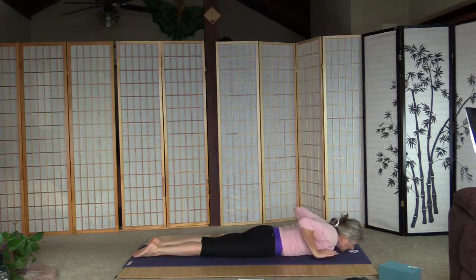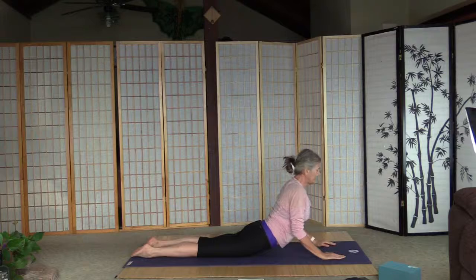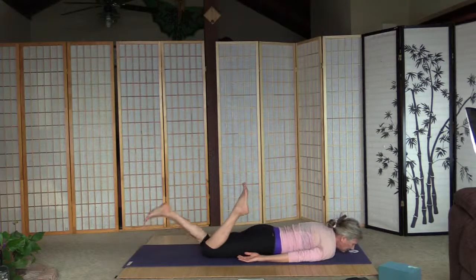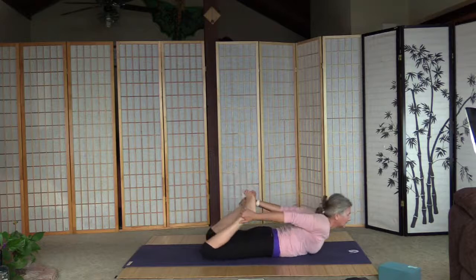Lift up the head, palms next to the chest — cobra this time. Toes together, legs are straight. Inhale and push up, elbows close to the chest, shoulders away from the ears. Three, two, one. Right ear is on the mat. Turn the head — let's do one more. Bend the knees and we'll do bow — grab the heels, inhale, and lift up everything. Roll on the tummy. Three, two, one.